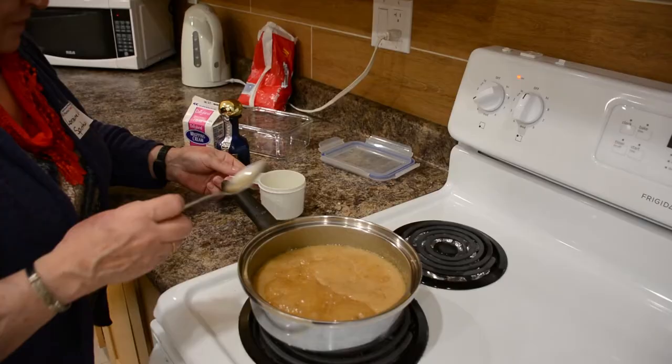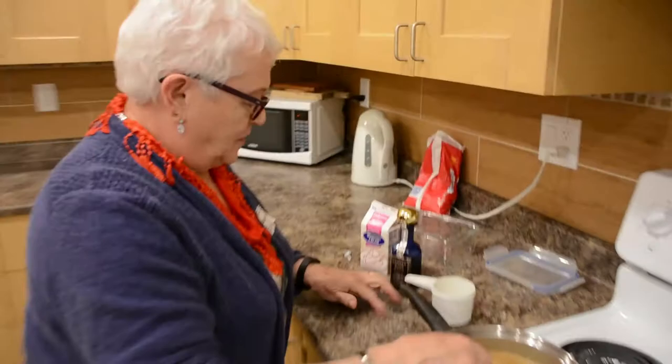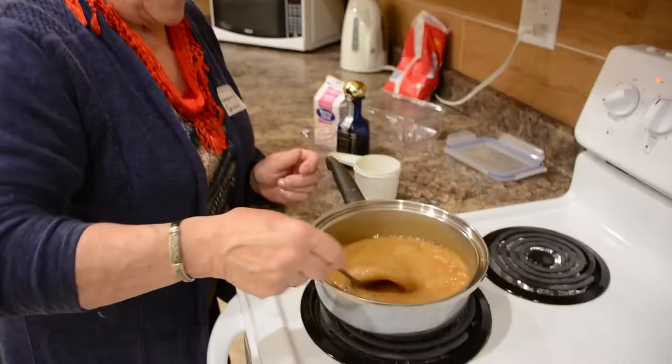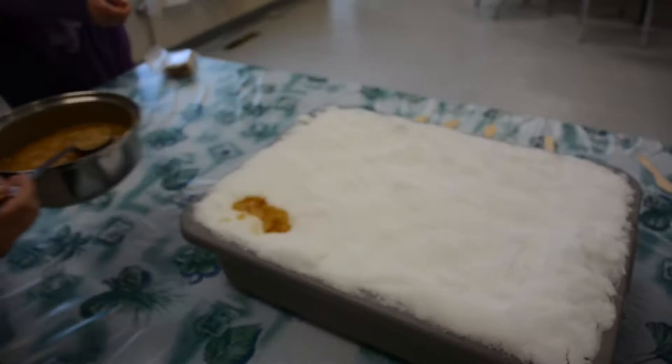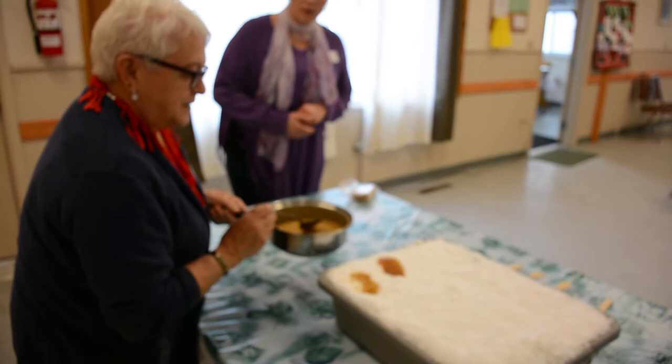I don't think it's quite ready yet. Taste it — oh God, that's good! I think we should get the snow out. Almost, almost ready.